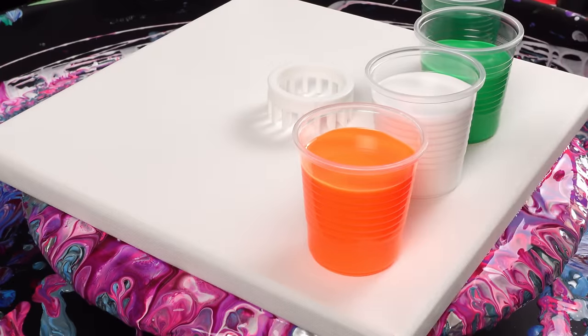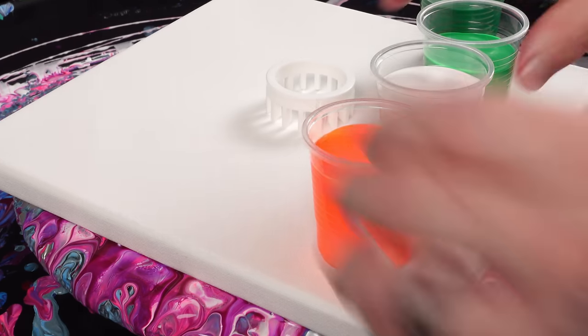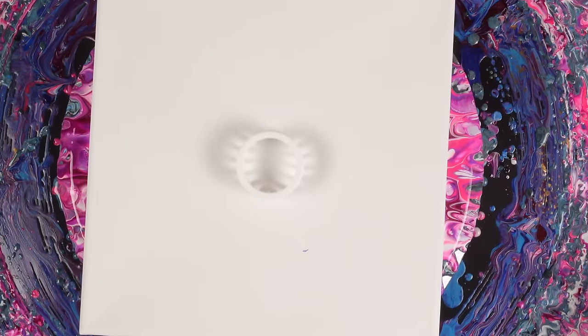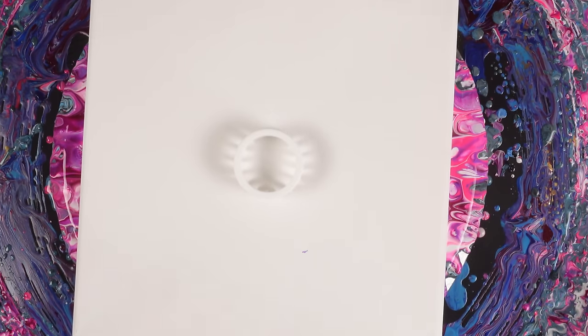We have a sap green, a light green, titanium white, and fluorescent orange. I have a little silver just in case I feel like adding some accents. All the colors are mixed two parts pour medium to one part paint. There's no Floetrol, no oil, no coconut milk hair serum in any of these colors.